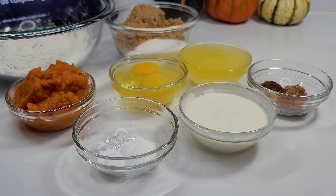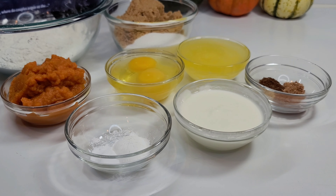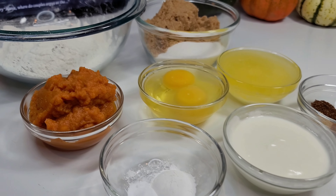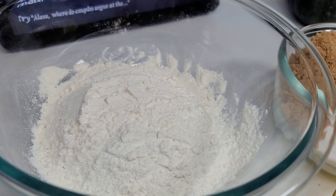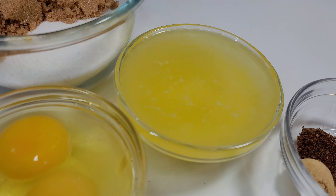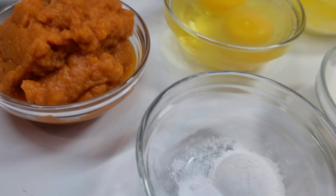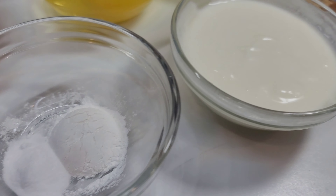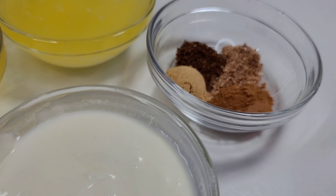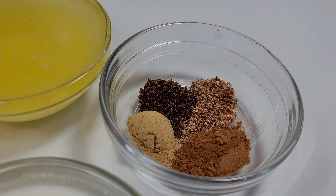Hi guys and welcome back to my channel. Today I will be sharing a recipe for pumpkin cake — another holiday recipe. To get started, I have some all-purpose flour, brown and white sugar, melted butter and oil mix, eggs, pumpkin puree, baking powder, baking soda, buttermilk, and for the spices I have allspice, ginger, nutmeg, and cinnamon.